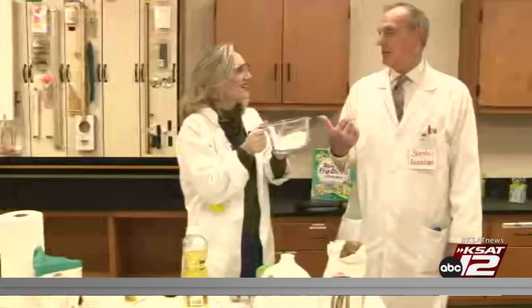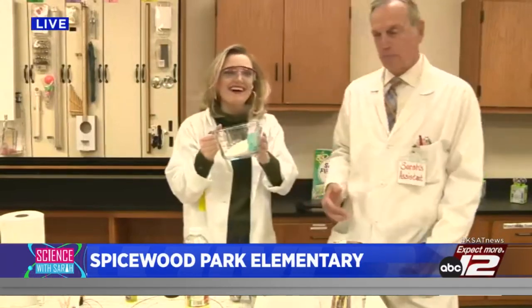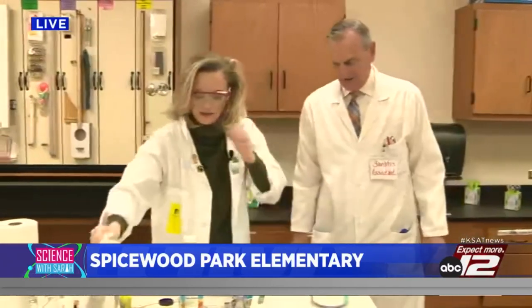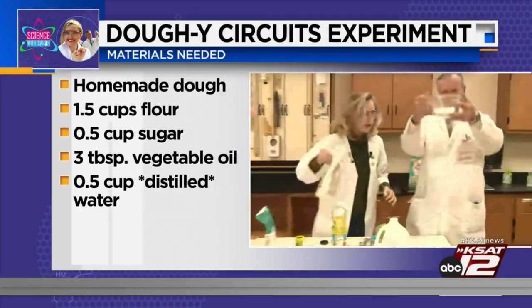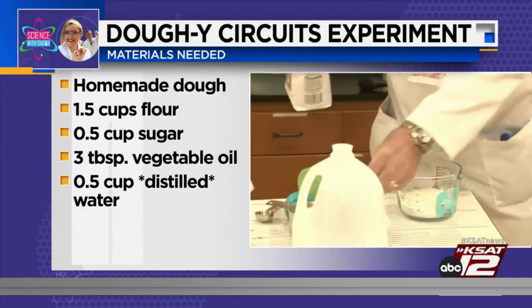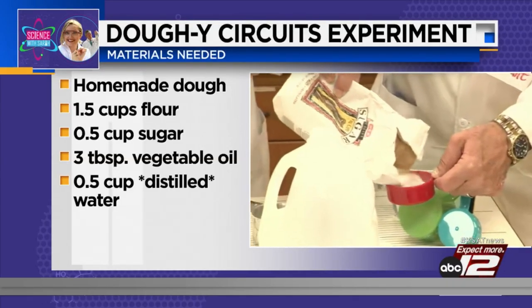First, David, what's that? The green dough — it's conductive for other reasons. So what we're going to do is put a half cup of flour in here, which I already did beforehand. David, if you want one and a half cups of flour — yeah — and if you want to put a half cup of sugar, we're just going to make a simple dough here.